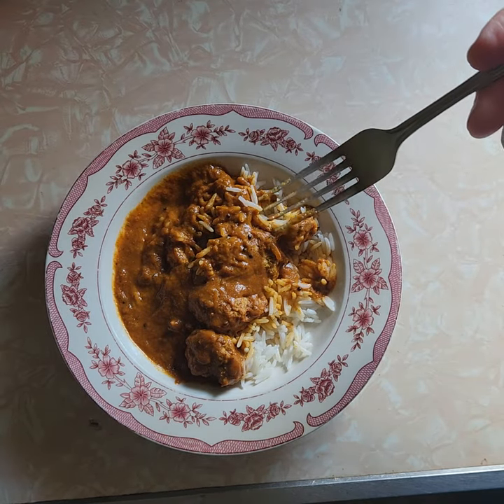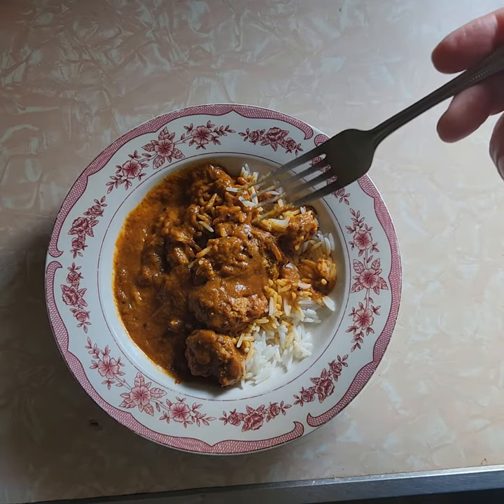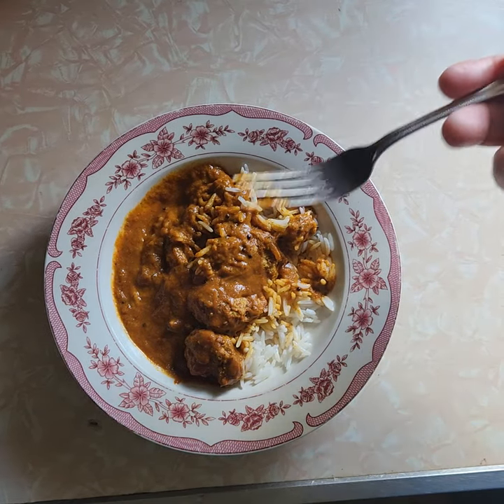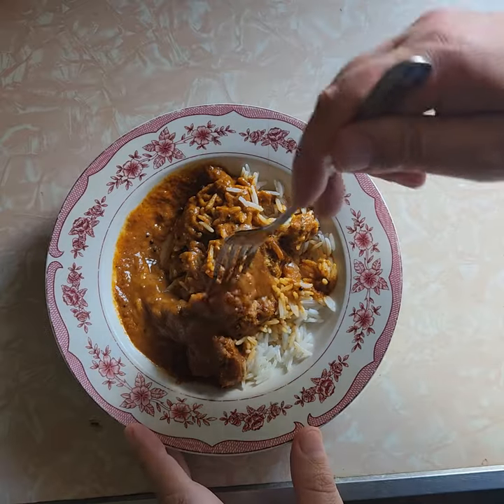I try to make rice at home and it always sticks. Never comes out right — it's too gummy, too hard, sticky. It should be simple, it's rice. I don't know, that's just me.